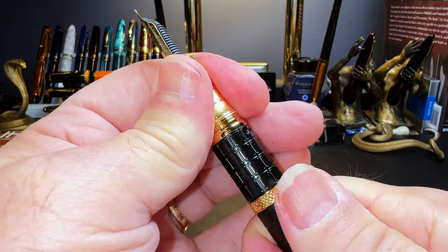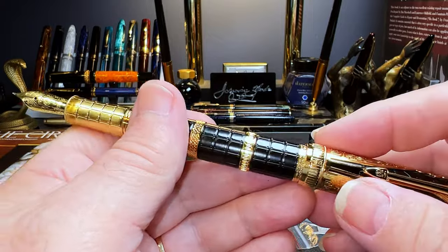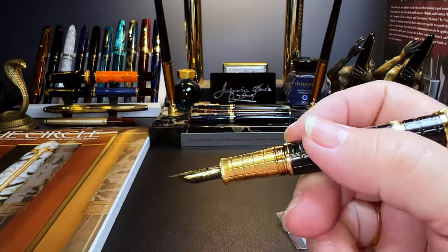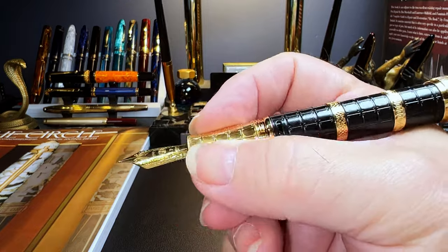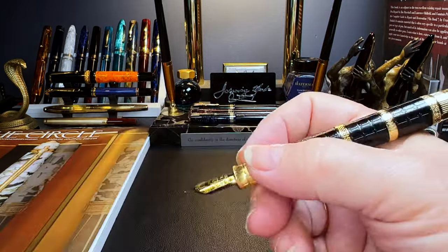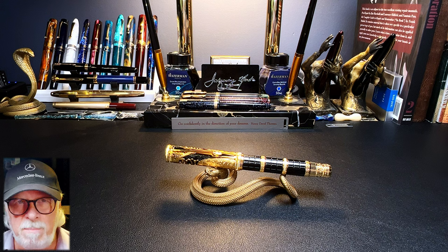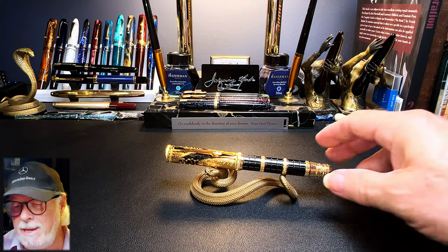The section doesn't come off. It does post, and it doesn't post on top of the knob, which is a good thing. It's plastic on that end when it posts, so it posts very securely, but it's a very long pen posted. The section has a metal checkerboard pattern stamped or engraved into it, making it very grippy. I'll find some ink for this pen and then do a review — showing the parts, features, size comparisons, measurements, and a writing sample.